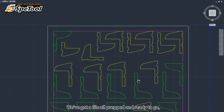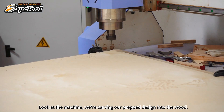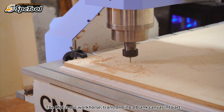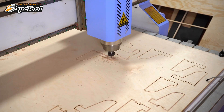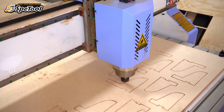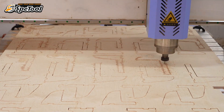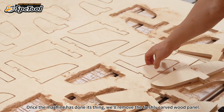We've got a file all prepped and we're ready to go. We'll use the CNC machine to implement these designs. The CNC is our workhorse, transforming a blank canvas into art. Watching the design come to life is always a thrill. Once the machine has done its work, we'll remove the freshly carved wood panel.